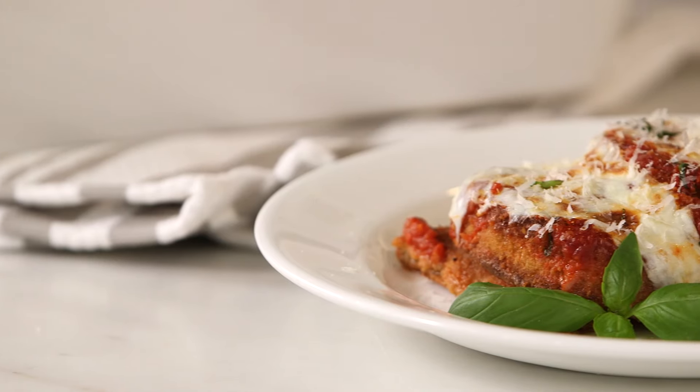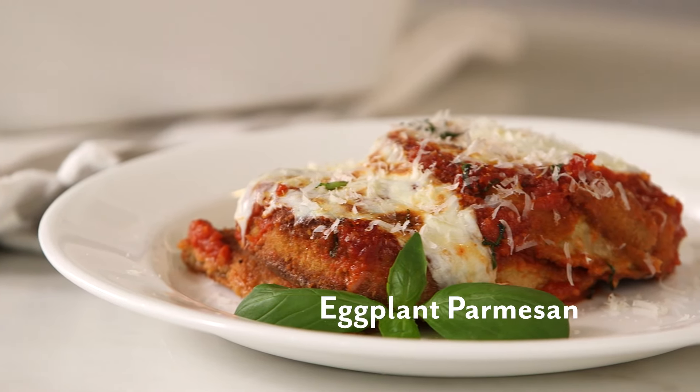Hi everyone, I'm Meredith Abbott and welcome to Sur La Table. Today I'm going to be making an eggplant Parmesan.